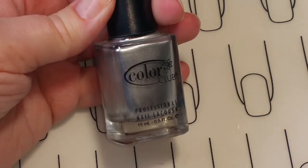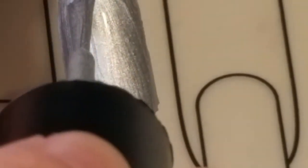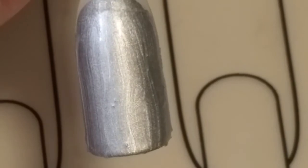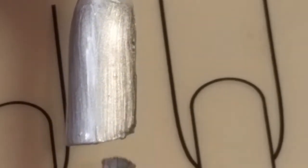This is On the Rocks and it is a beautiful, creamy silver. This is one coat of On the Rocks — it's got a really nice creamy formula, very easy to apply. Just trying to straighten out some of these lines. We'll see how that dries and then come back for a second coat. I'd say this is opaque in one coat, but we'll just add two.